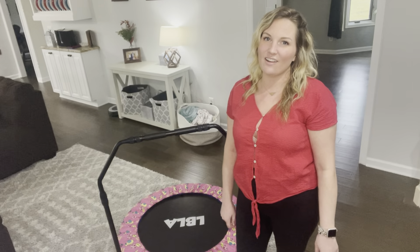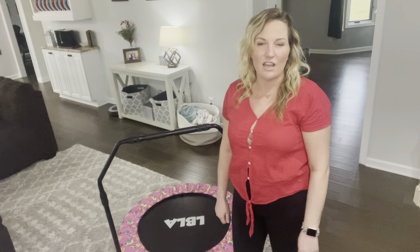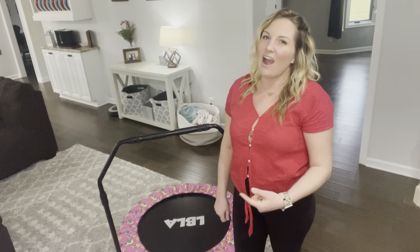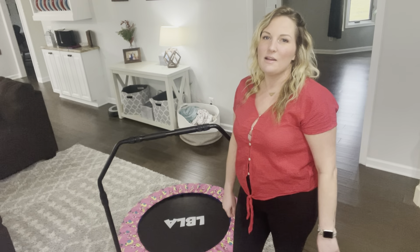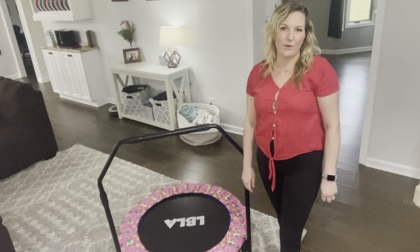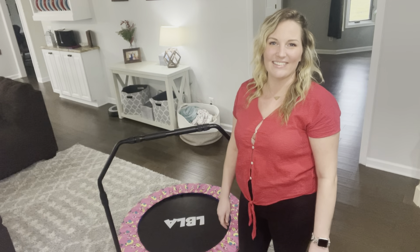Now, if you're stuck in a rut and it's wintertime where you are, or if you're just looking for a fun activity for your toddler to get all that extra energy out, I highly recommend one of these trampolines for your kiddos. It would be a great birthday gift or for any type of celebration, or just because you want to get your kid something.